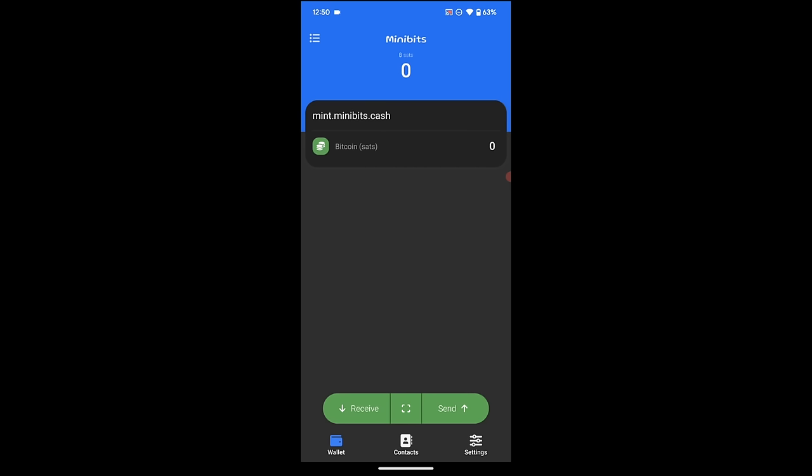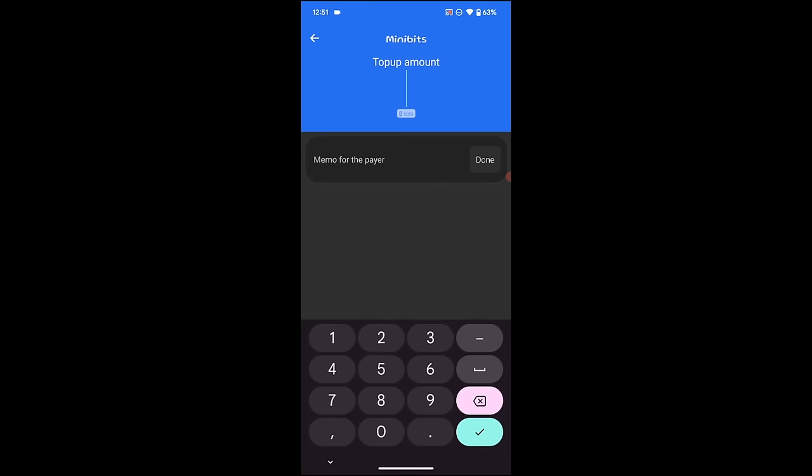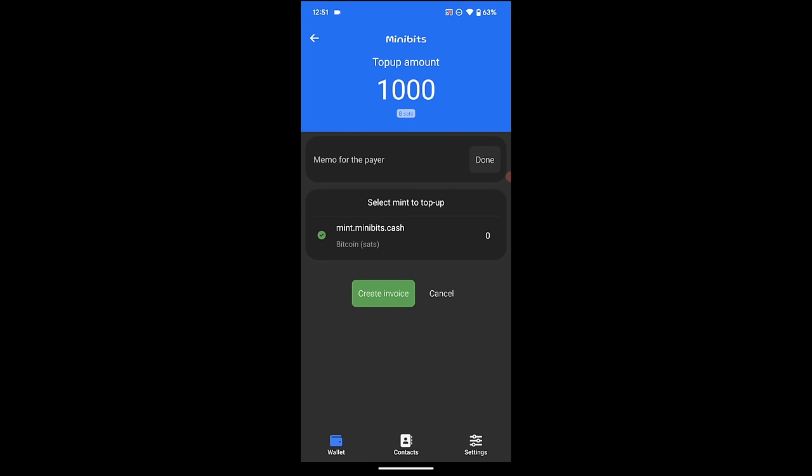Let's get this wallet funded with a regular Lightning transaction. On the main screen, I'm going to hit Receive in the bottom left, then choose 'Share a Lightning invoice.' I'll top this wallet up with a thousand sats — again, this is very early days and a lot of this stuff is still in beta, so I'm not going to put a lot of funds on here. I can put a memo if I want, and if you have more than one mint you can choose which mint you're going into. I'm just going to use the default Minibits one and hit create invoice.